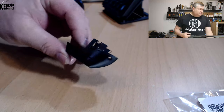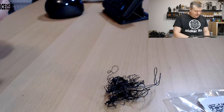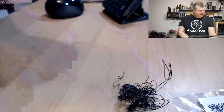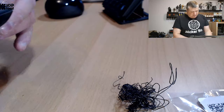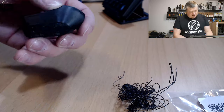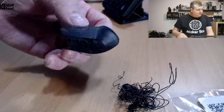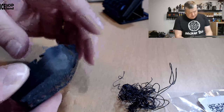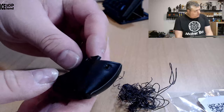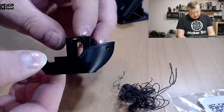Let's have a look at the prints. My first print didn't actually finish — I had a little bit of stringing, but I believe this is not the fault of the filament. It came loose from the bed, and then I cleaned the bed a little bit and had no issues with bed adhesion. I want to show you the benchy nevertheless because it looks pretty great, except of course it didn't finish.